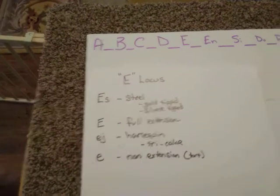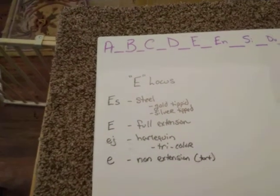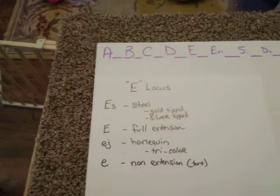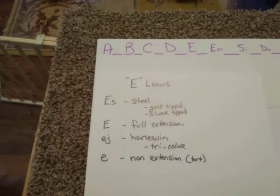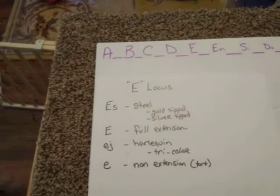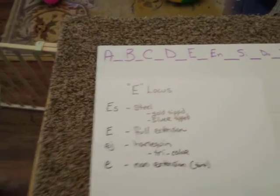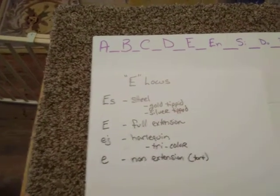There is a condition where if both alleles are ES — meaning it has two copies of the steel gene — the tipping that you would see on the outside of the rabbit visually will actually go away as well, making it look like a black rabbit. So you may purchase a black rabbit, it looks like a black self, you breed that to a blue rabbit, and all of a sudden you've got gold tipped or silver tipped steel.